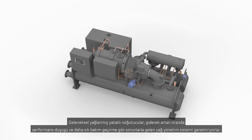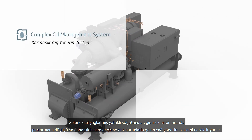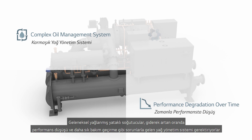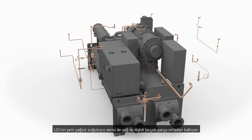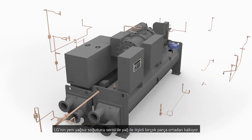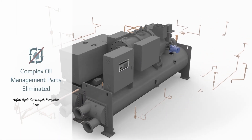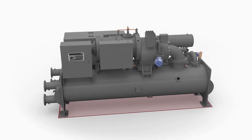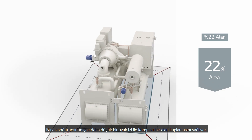Conventional lubricated bearing chillers require an oil management system that suffers from accelerated performance degradation and more frequent maintenance. With LG's new line of oil-free chillers, these numerous oil management parts have all been eliminated. This results in a chiller that's more compact with a significantly reduced footprint.